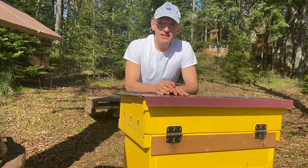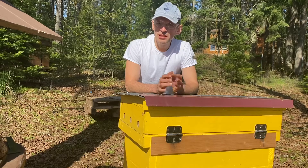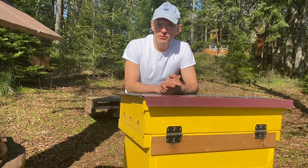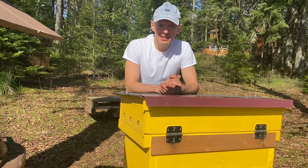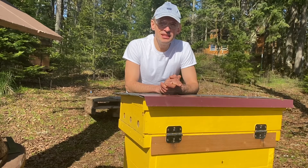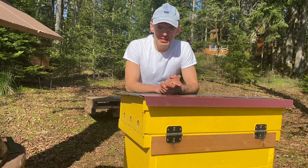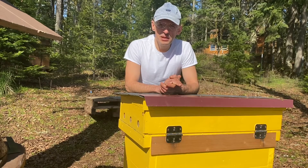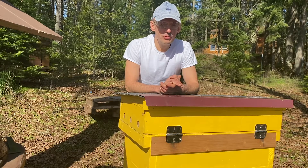I want to check these Layen's hives. The other ones were not doing so well. Many of them died. That was the worst year I think in the years of my beekeeping. I lost about 80% of hives. That's bad. But I still have some left so I hope to multiply.